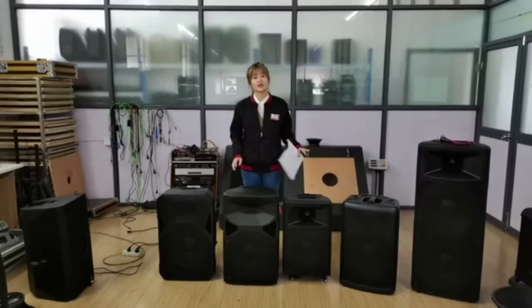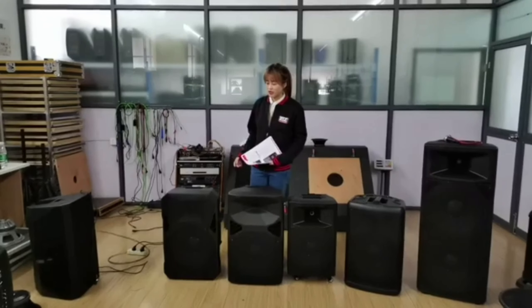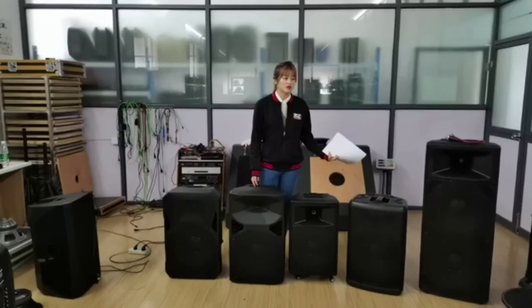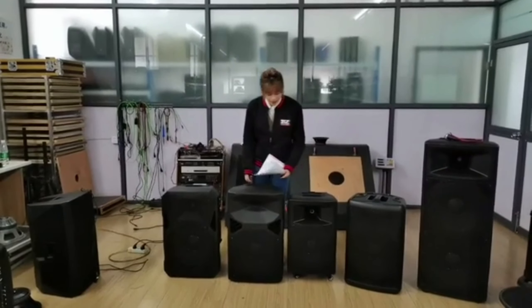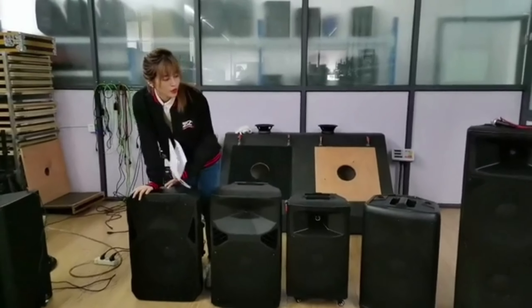So today we will continue to talk about some plastic sound boxes, and we also have a new model to introduce to our friends. Let's get started with the first one.